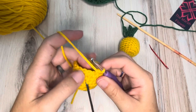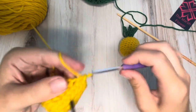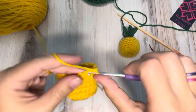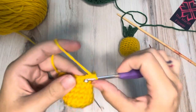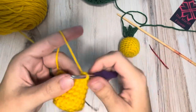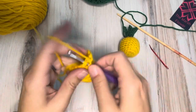One, two, three, four — got one more row. And this is definitely one of those patterns where you don't have to have the absolute exact count for it to turn out right.